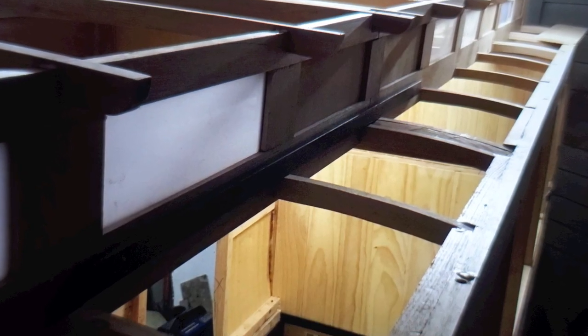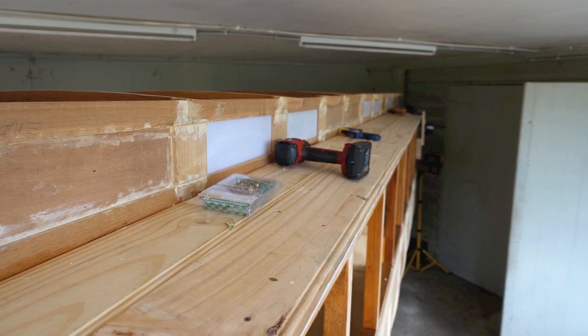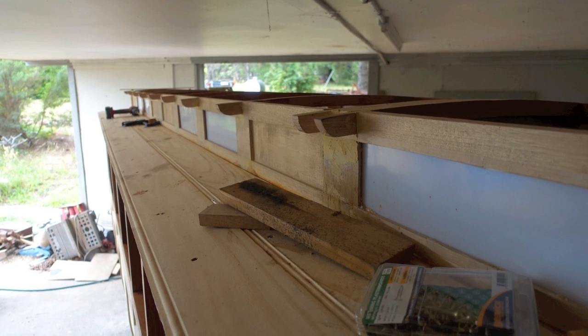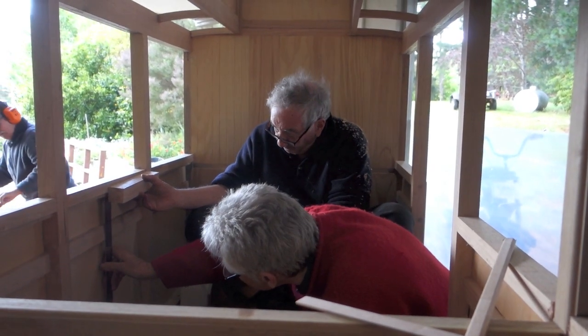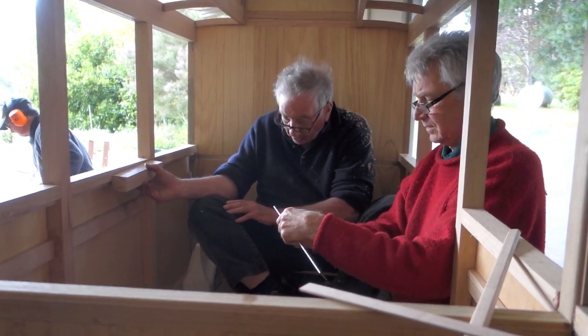The sides of the coach were planed down to meet the curvature of the roof. The roof itself was made up of pine lining boards that had been pre-grooved and pre-painted before they were glued and screwed to the coach.